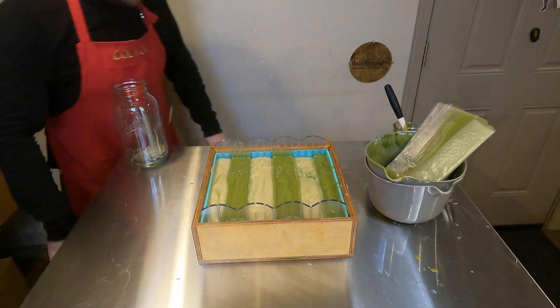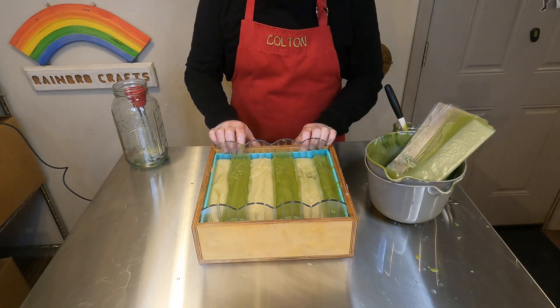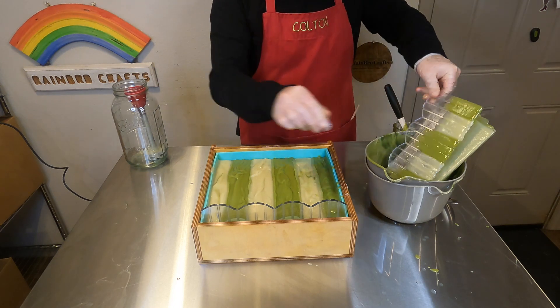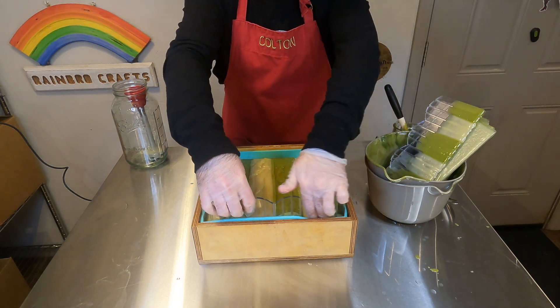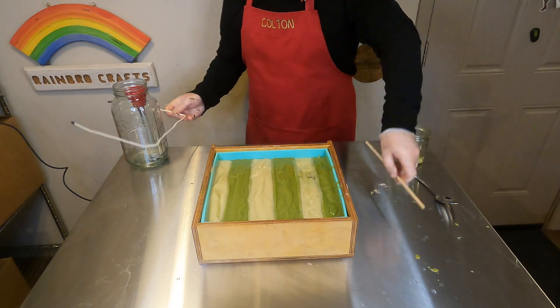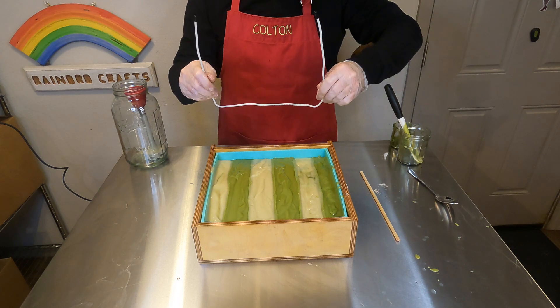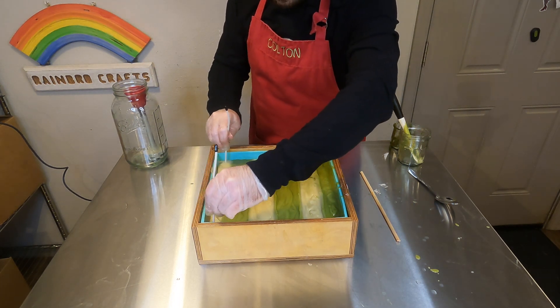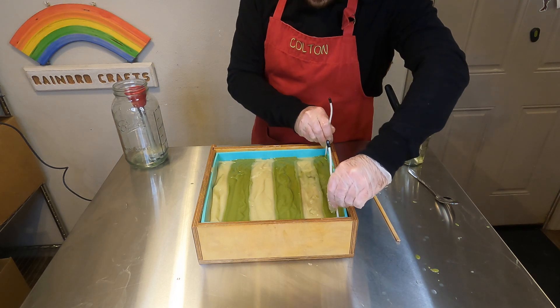I don't know why I kept walking away from the camera at that point — I might have been looking for my chopstick, which is actually in the apron pocket as you can see, or I could have been getting the wire hanger tool. The second part of this design was to pull the soap batter horizontally across with that hanger swirl tool.